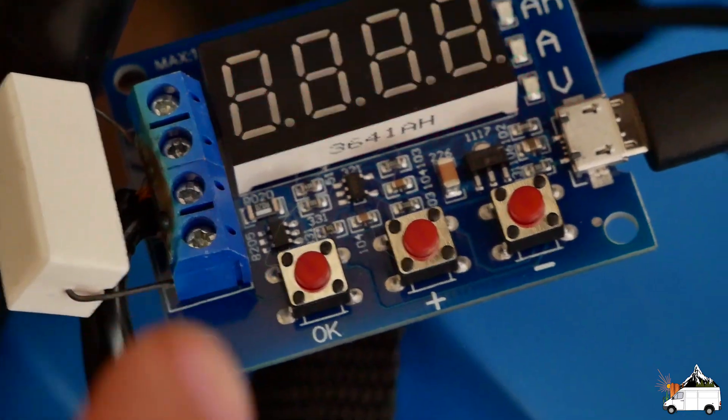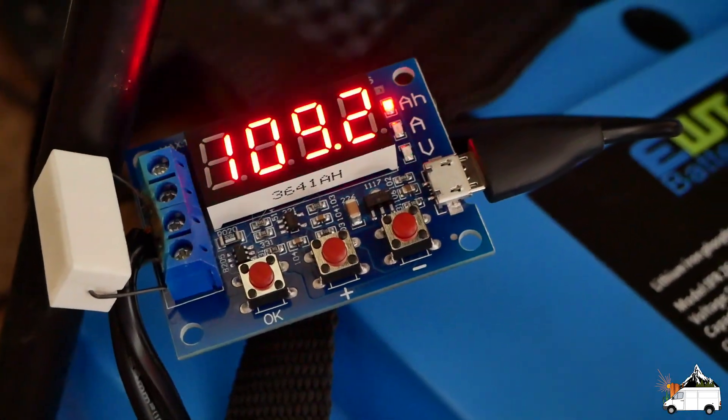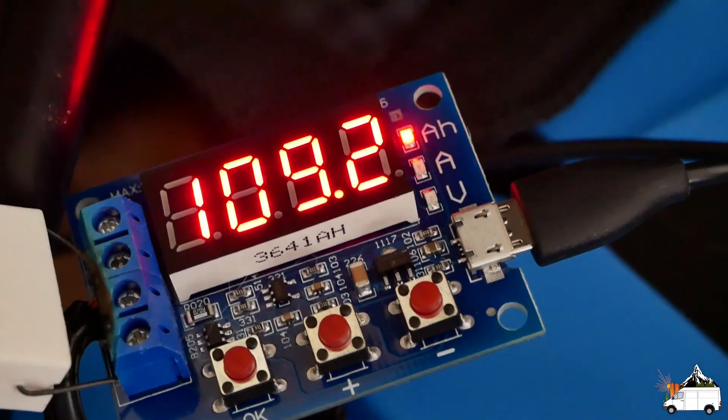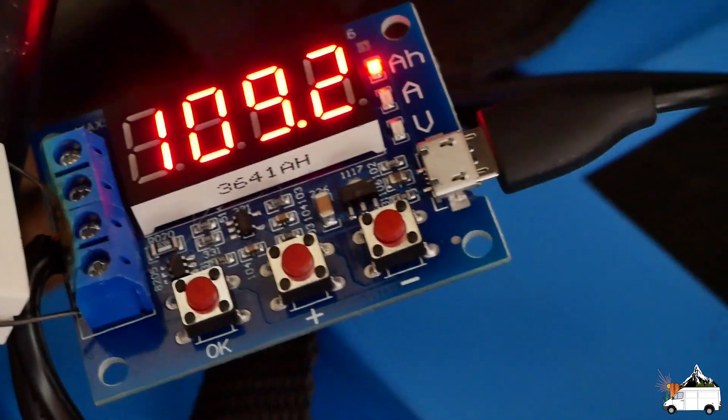This test has been running for literally almost two and a half days and it's finally complete. It tested 109 amp hours, which is a bit weird because it is a 100 amp hour battery.